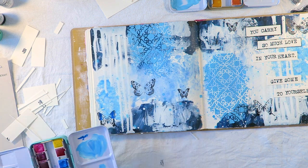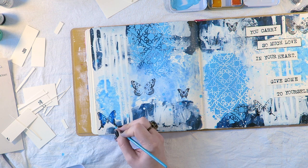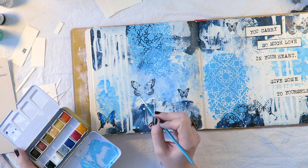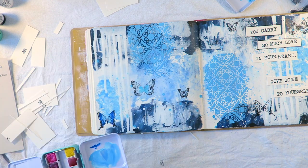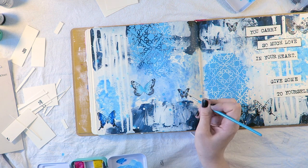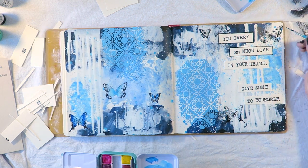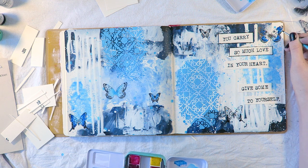I went back to the butterflies with the Jane Davenport Brights watercolor set and wanted to do a bit of an ombre effect where the butterflies are alternating — on this second butterfly, the color starts from the middle and lightens on the way out to the tips of the wings, and then I alternate that with the other butterflies.